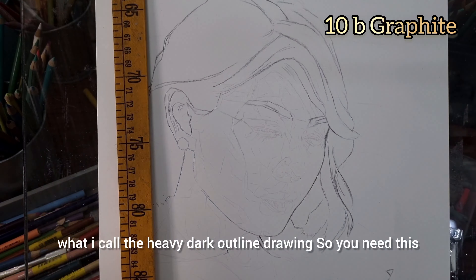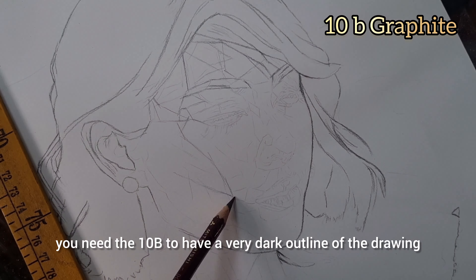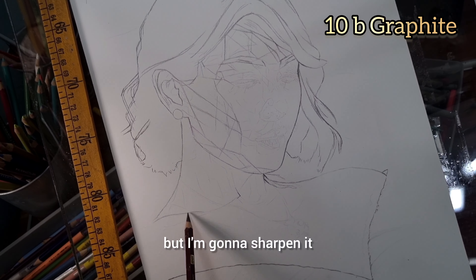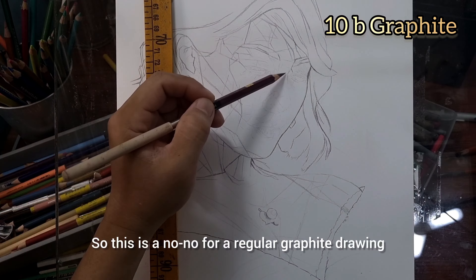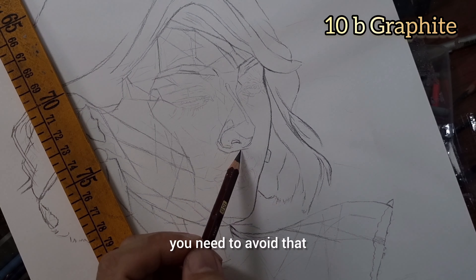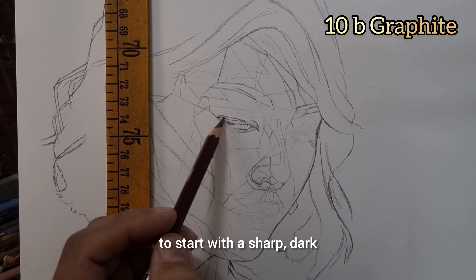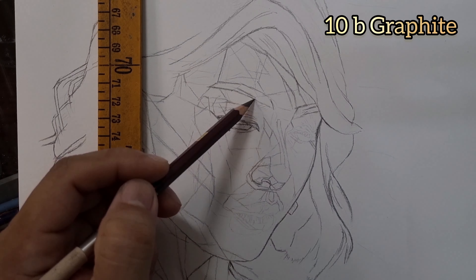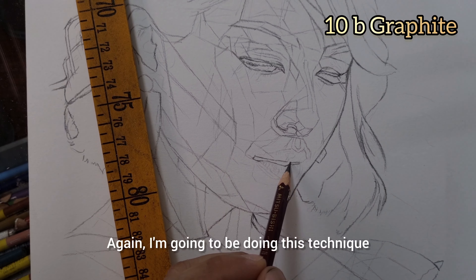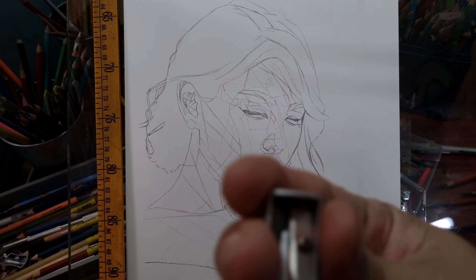Part one of the drawing is what I call the heavy dark outline drawing. You need the 10B to have a very dark outline of the drawing. I already have a very light outline underneath, but I'm going to sharpen it and darken the outline. This is a no-no for regular graphite drawing — you cannot have sharp outlines in realism. But here I'm going to share with you why it is important to start with a sharp, dark outline of not just the features, but the shadows of the drawing.